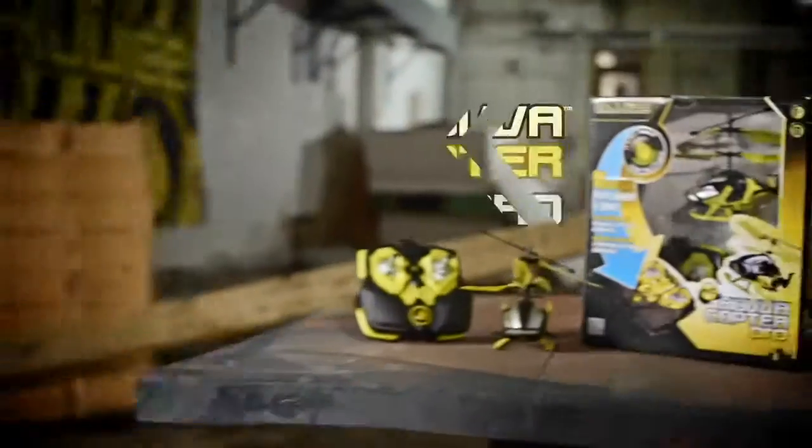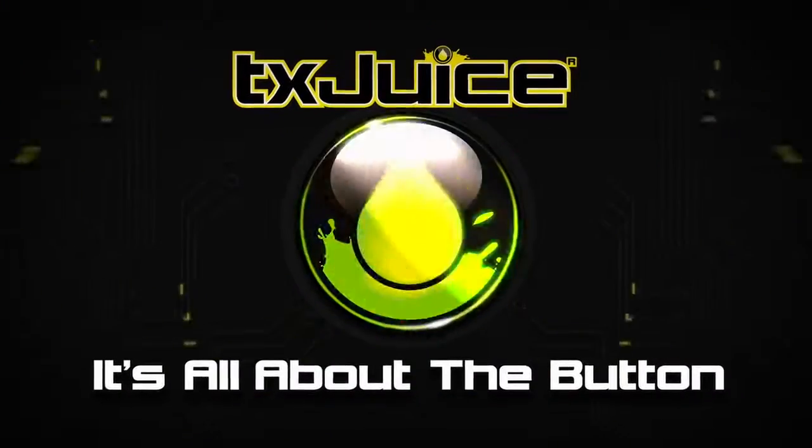Only with the all new HavaCopter Pro. TXJuice, it's all about the button.